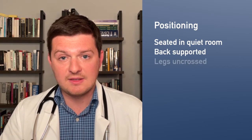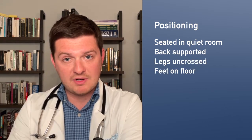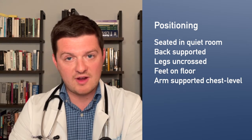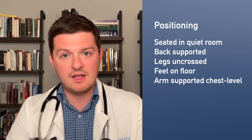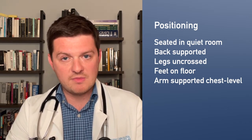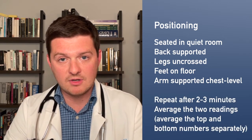Sit down comfortably in a chair that supports your back, with your legs uncrossed and feet flat on the floor. Put the blood pressure cuff on your upper arm and rest your arm at about chest level on an armrest or table. Press the button, let the cuff inflate and do its thing, then see the number and write it down. Wait two or three minutes and repeat the process — your blood pressure is the average of those two numbers.